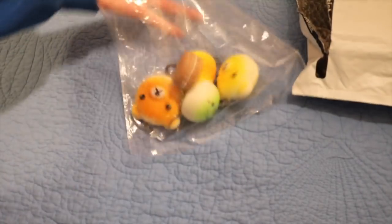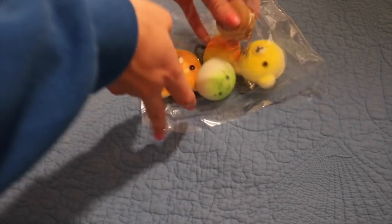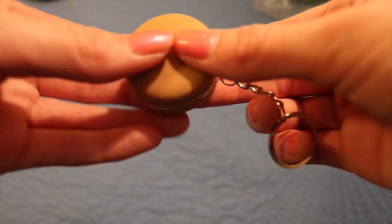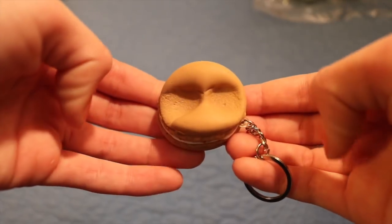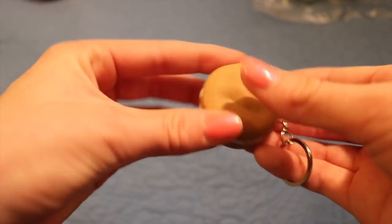Next we have this bag of squishies, and I'm pretty sure these were for my V-Day. First we have this macaroon — it is super slow rising.